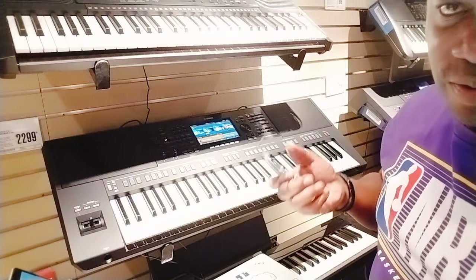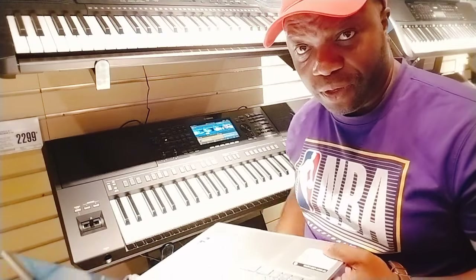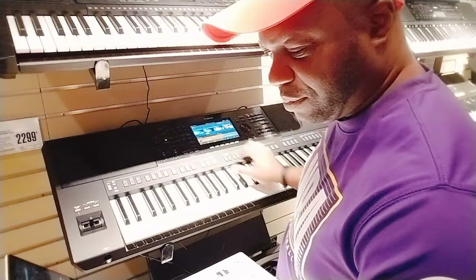He can hardly wait to record some pristine audio directly from USB to his laptop. He drools in excitement and turns up the volume.